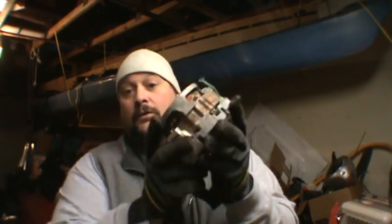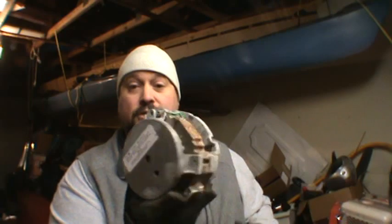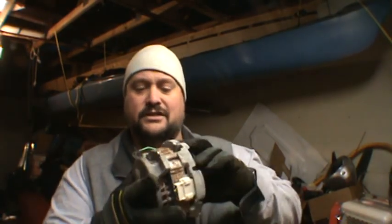Hey Scrappers, Moose here. Tonight we're going to be scrapping a large electric motor — one of these things. This came out of a dishwasher. The ones you're going to find in washing machines, clothes dryers, that kind of stuff.